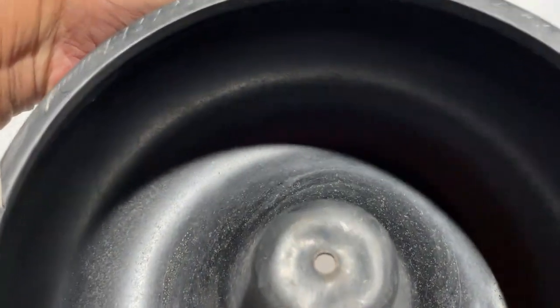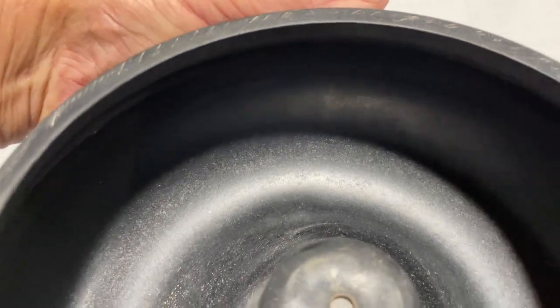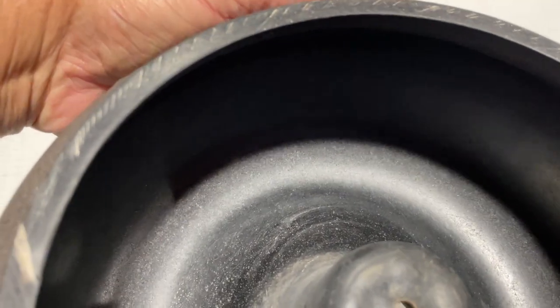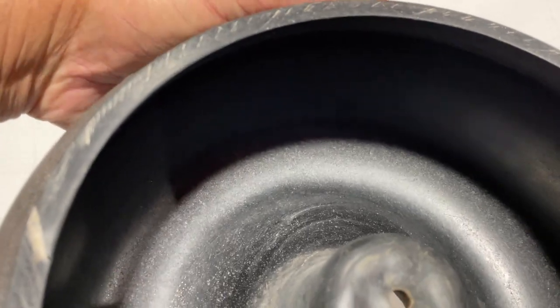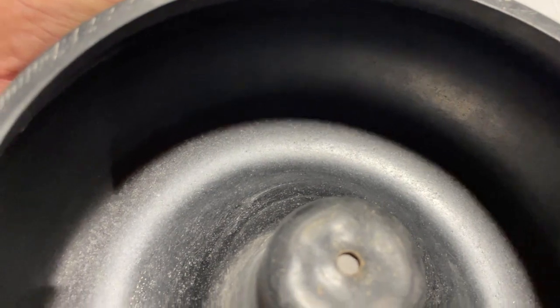This is what the bottom — the inside of the bowl — looks like. You can see I can almost push my fingers through there. I know that one day I'm going to come out and there'll just be a mess of rocks scattered around on the garage floor. So that's why we're doing another one.